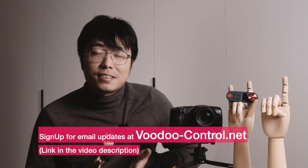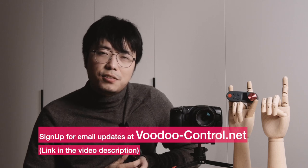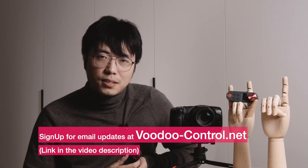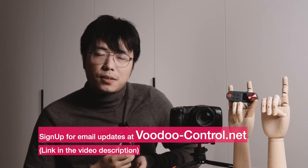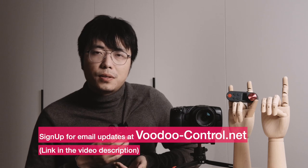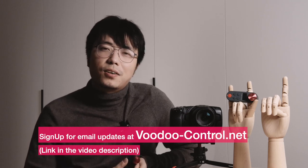Please help us share the message. And lastly, if you haven't yet, please sign up for email updates on our website. We will send major progress reports and also early bird deals on the Kickstarter campaign through email. That's it for the video — I hope you enjoyed it. Thank you, and I hope to see you soon in the Kickstarter campaign video.